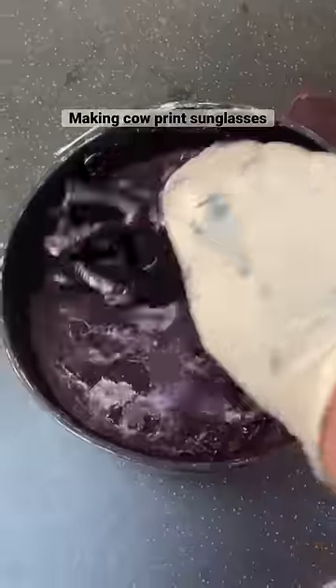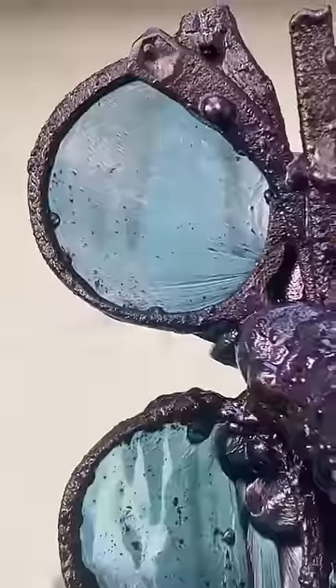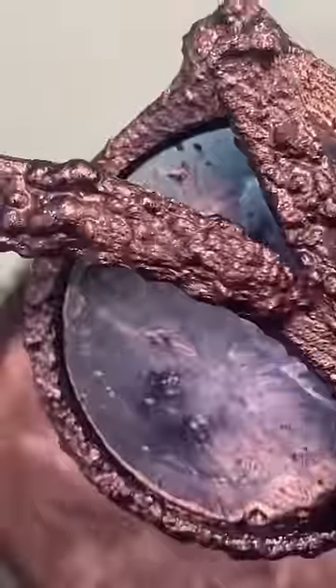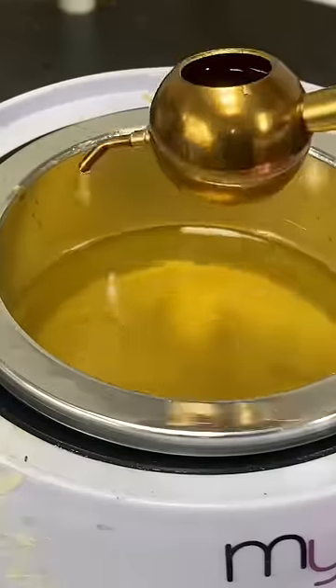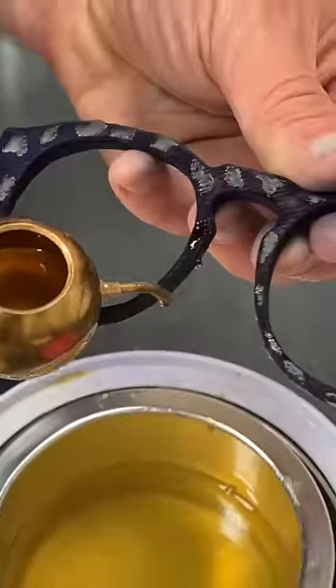When the glasses come out of the indigo pot they look disgusting — it looks like oil and mud mixed together. But it isn't, and it turns the white denim a nice deep blue.